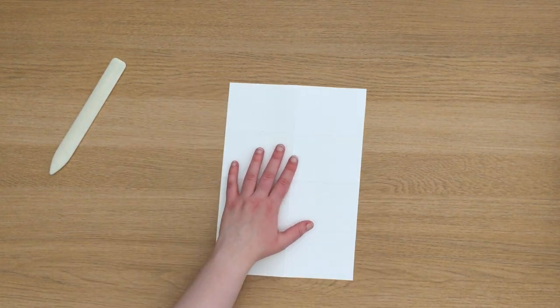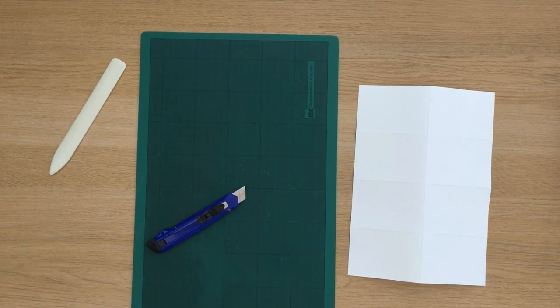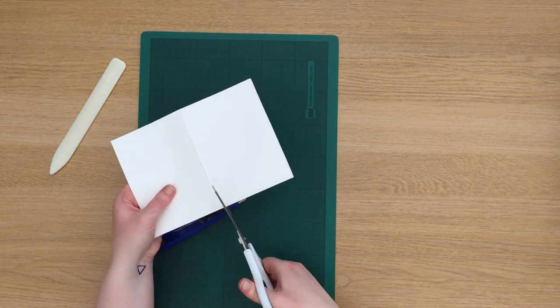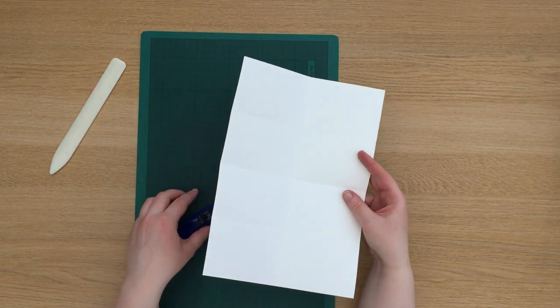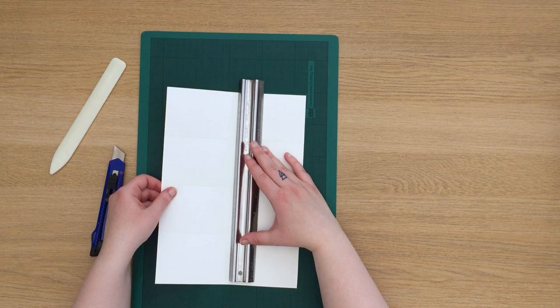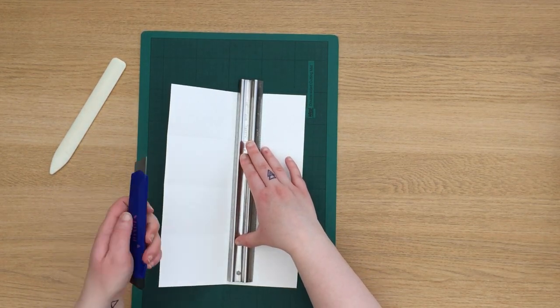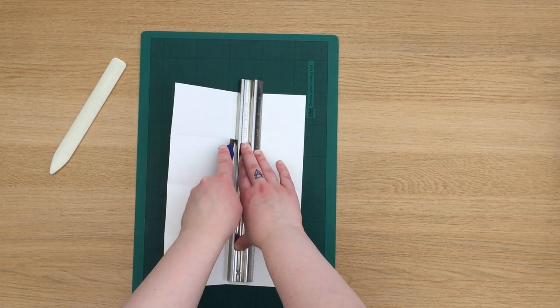Next we're going to need to cut a slot in the middle. I'm going to use a craft knife but you can use scissors if you wish. If you're going to use scissors, all you need to do is fold it in half and then cut to the first crease. But if you're going to use a craft knife like me, I recommend using a steel ruler to protect your hands. Line up your ruler with the longest centre fold and then cut from the first crease to the last crease, creating a slot right down the centre of your book.